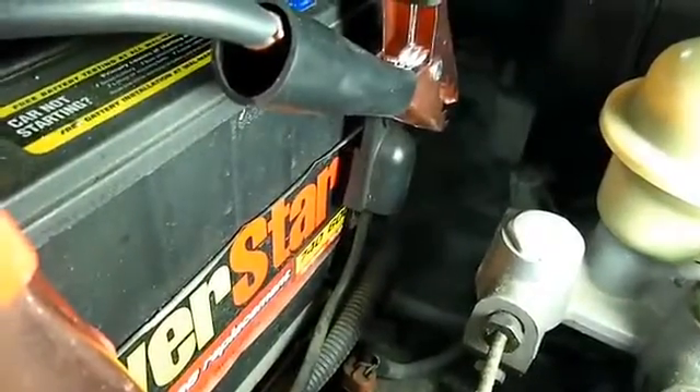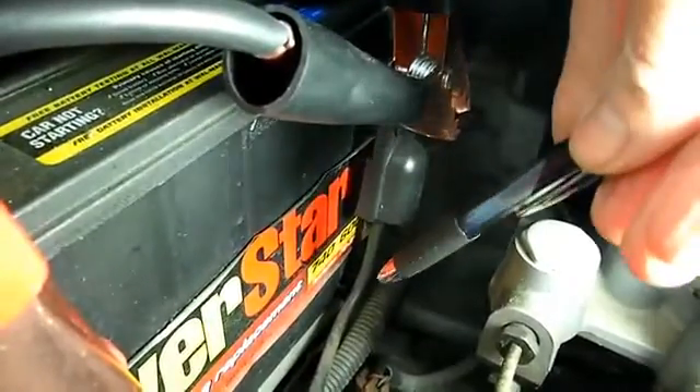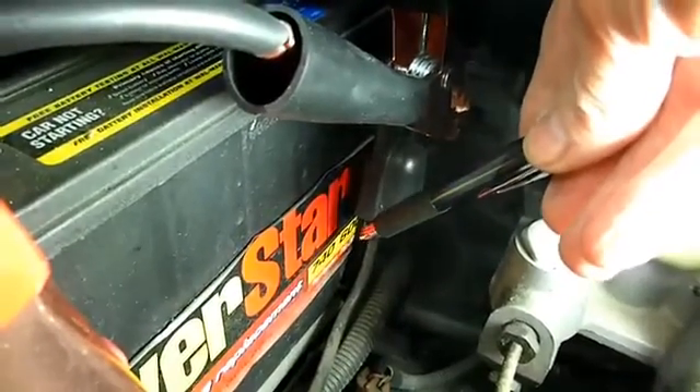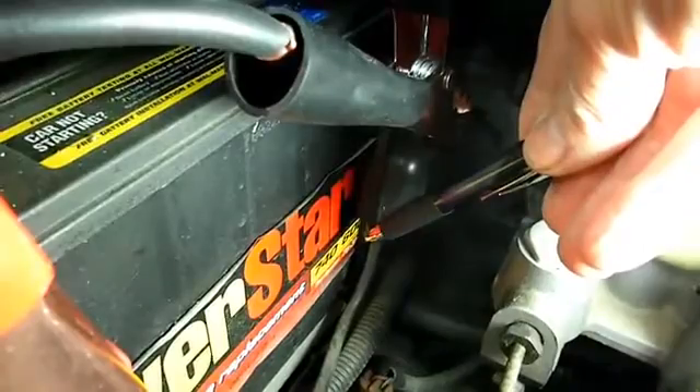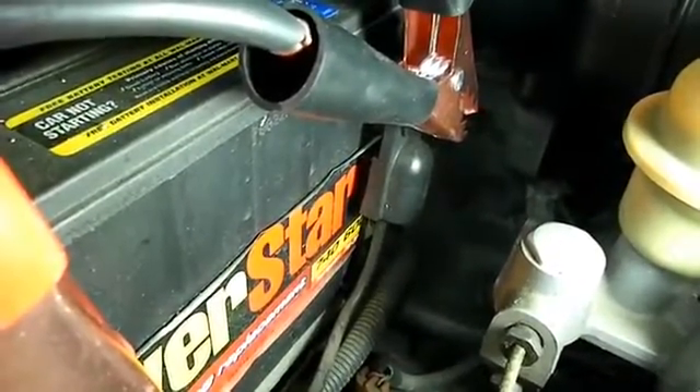Now before we do the test, we have to find out what the cold cranking amps are of our battery. If you look right down here on this battery, it has 600 cold cranking amps. So write that figure down and keep track of it.